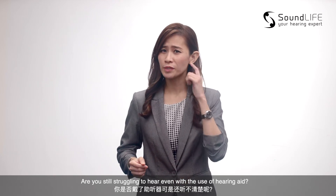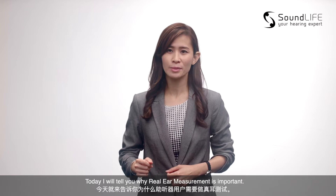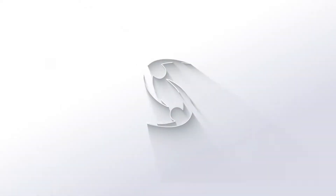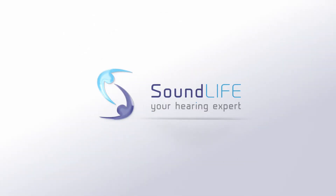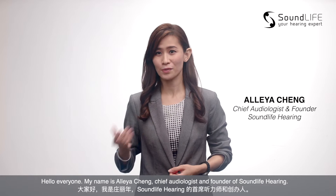Are you still struggling to hear even with the use of hearing aids? Today, I will tell you why real ear measurement is important. Hello everyone, my name is Eliya Ching, Chief Audiologist and founder of Soundlife Hearing.